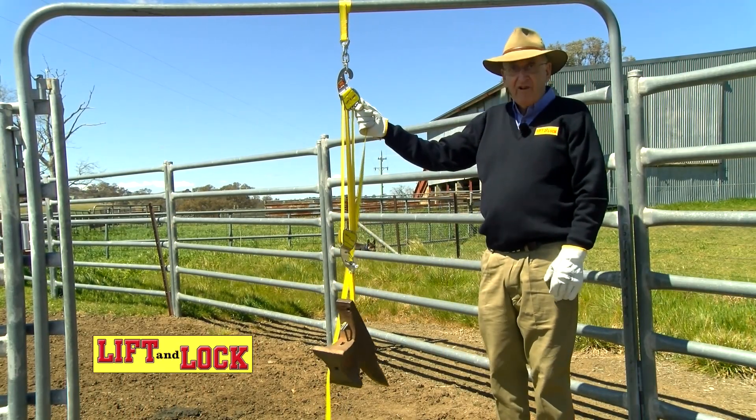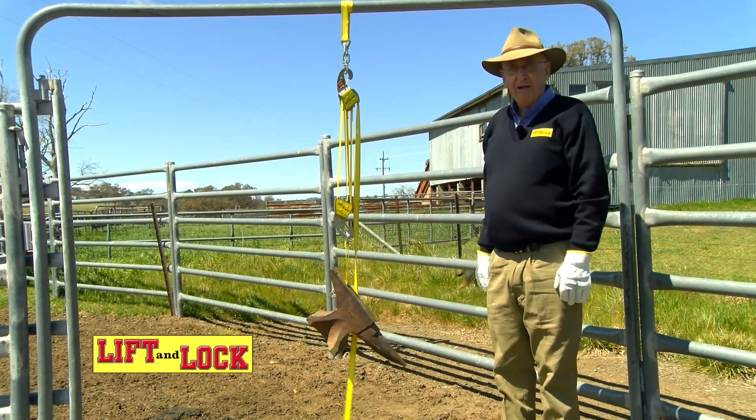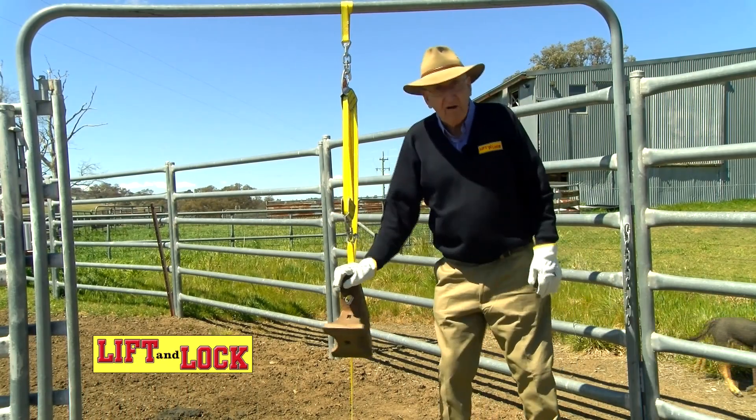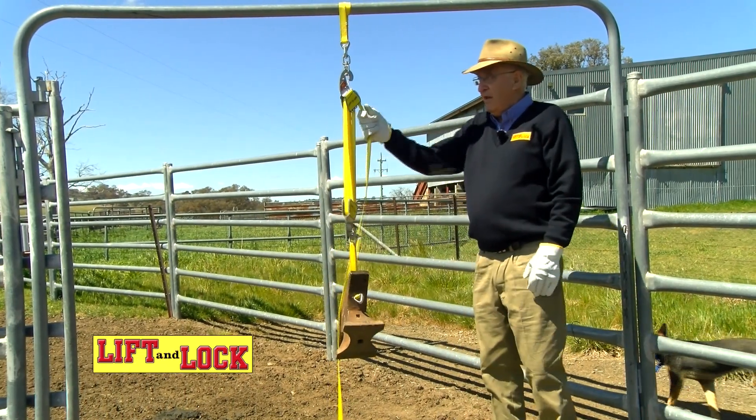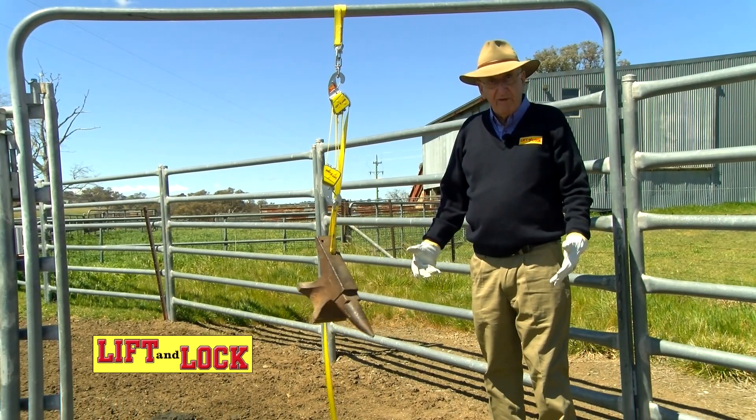So the safety factor is: you're lifting with it and it happens to slip out of your hand — it's locked, and you cannot move it. Lift, it's locked, you leave it. And it's as simple as that.